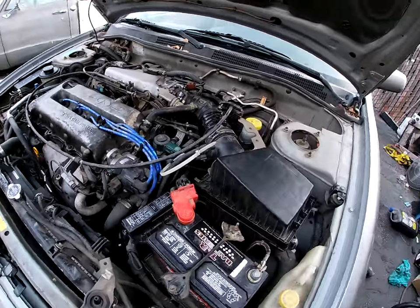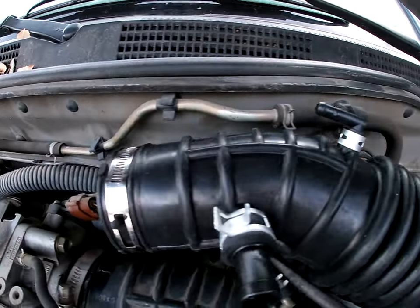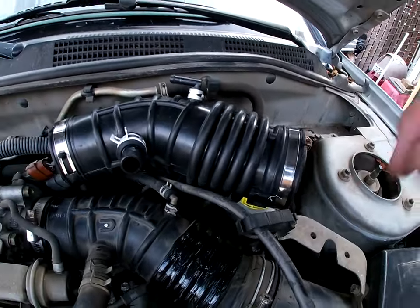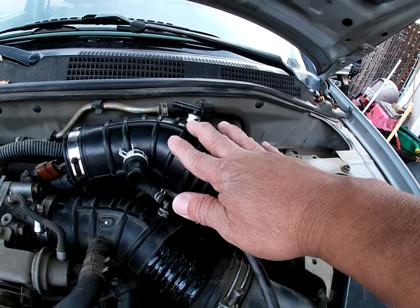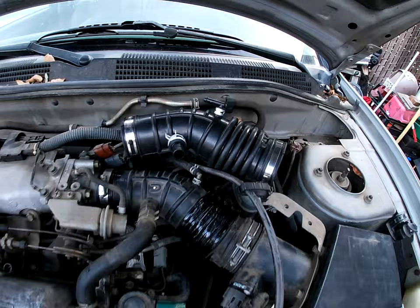Let me open up some boxes and see what parts we got. First item I got for this thing was an air intake — brand new, Amazon, thirteen dollars, free delivery. Prime, can't beat that.